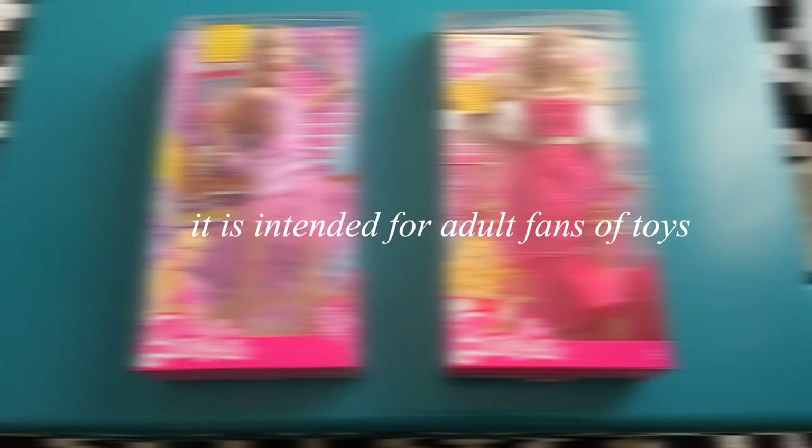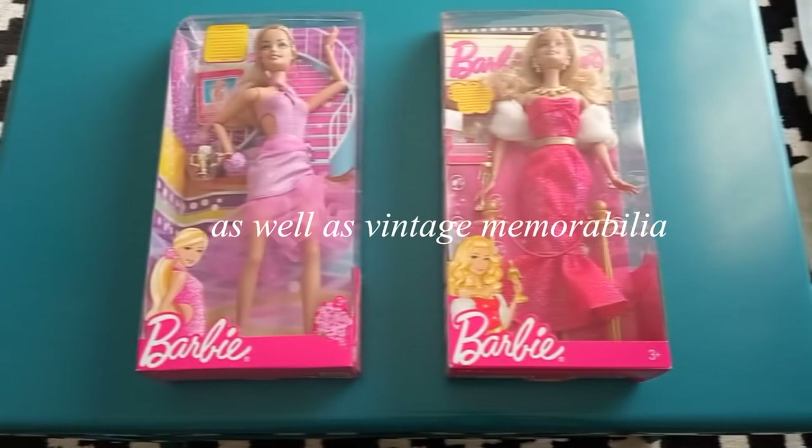The following video is intended for adult doll collectors. It is not intended for children — it is intended for adult fans of toys as well as vintage memorabilia.